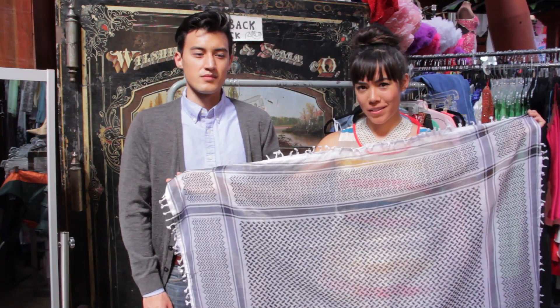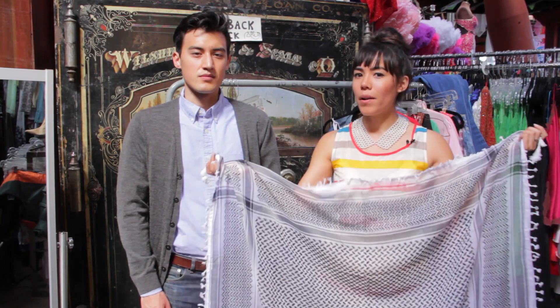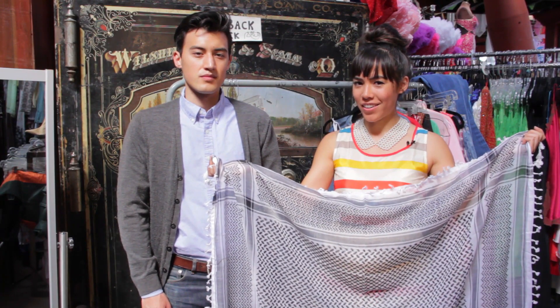Hi, I'm celebrity stylist Dagmarette Yen, and today I'm going to tell you how to tie a shemagh scarf. These scarves are a traditional Arabic scarf. It's usually worn to keep dust and sand off the face, but it also makes a great fashion accessory.